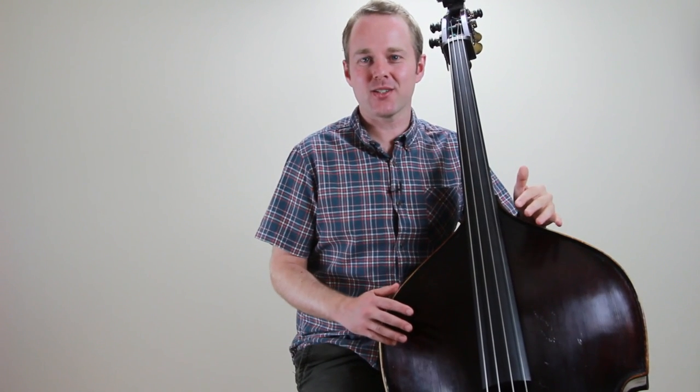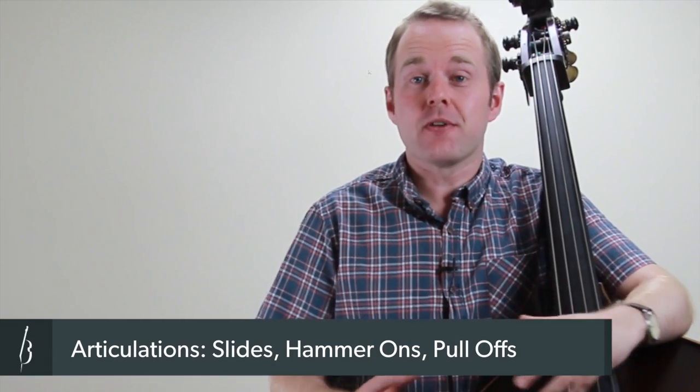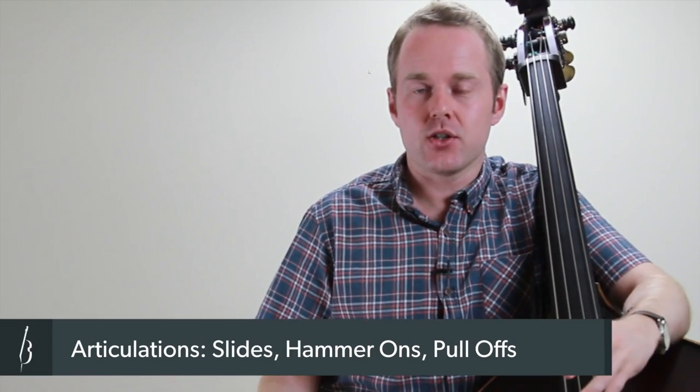Hi, it's Geoff Chalmers here from discoverdoublebass.com. I've got another video lesson for you. We're going to be talking about articulation. In this lesson, we're going to explore why you want to be focusing in on improving your range of articulations.